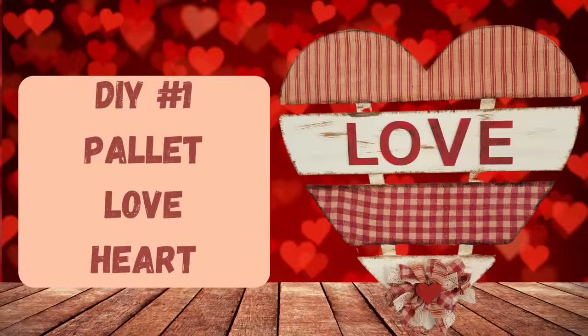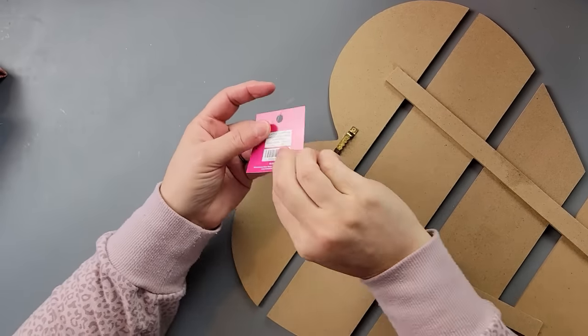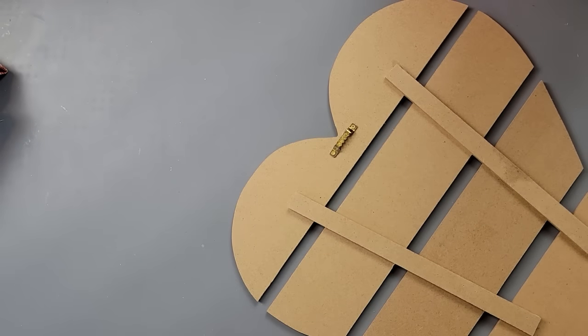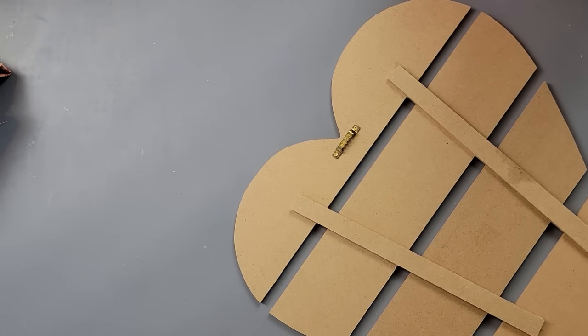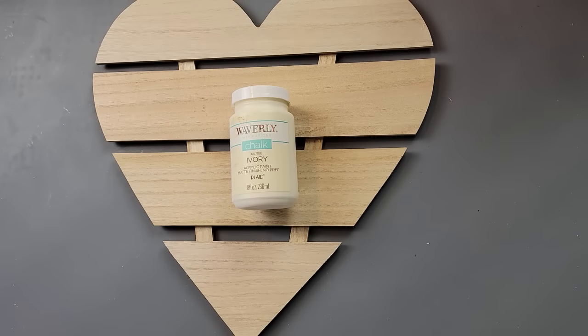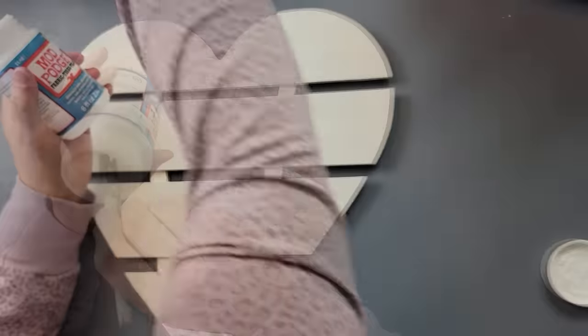Okay, here's DIY number one. For this DIY I'm going to take this MDF heart that I got from Hobby Lobby — it was 40% off of $3.99 — and I am going to paint it front and back with my ivory color by Waverly. After it was all done I'm going to take my fabric Mod Podge.